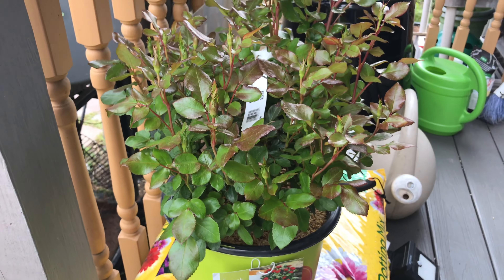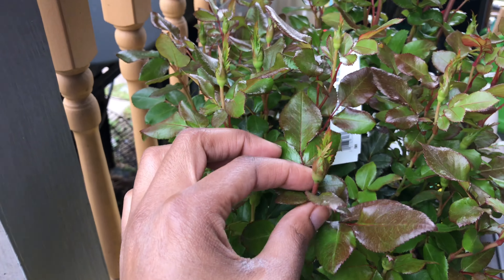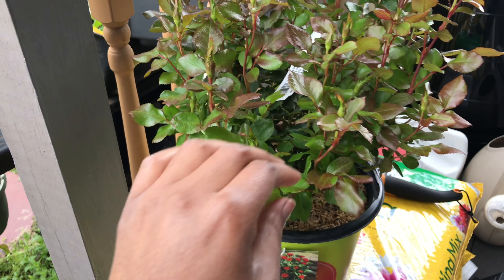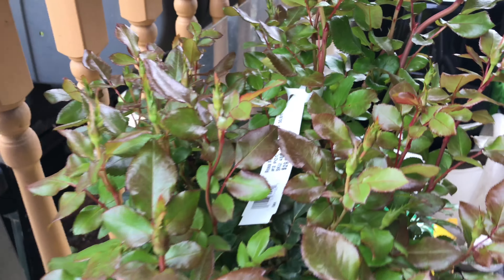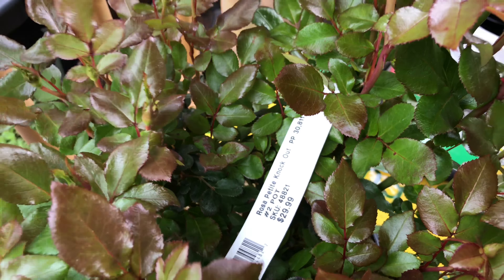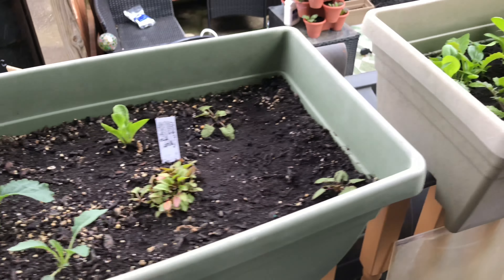In my mind I thought it was going to be about $50 — it's already got some blooms coming in. I go there and nope — 30 bucks! So excited for that.